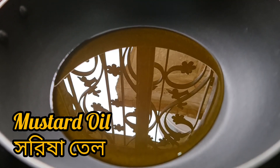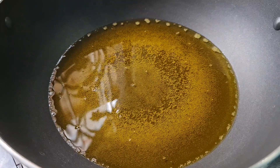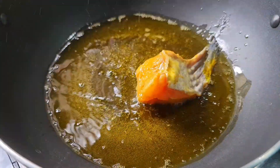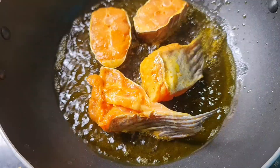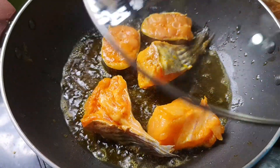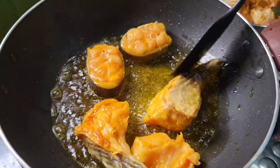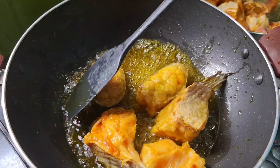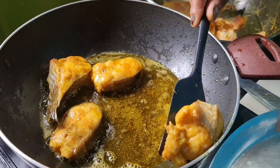I'll add some of the ingredients for this. If you want to boil the beans, you'll need to let the beans get a little bit more. I'll boil the beans and turn the beans. I'll cover it with a little bit, and cover it with a big amount of meat.